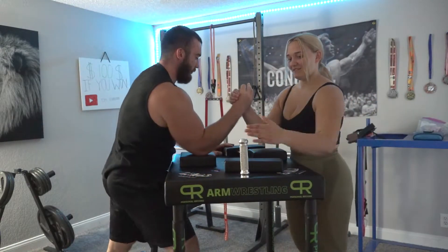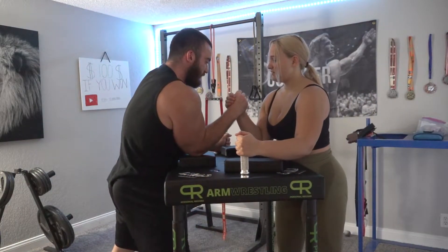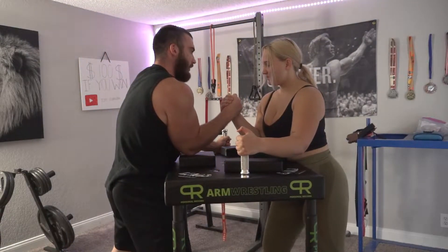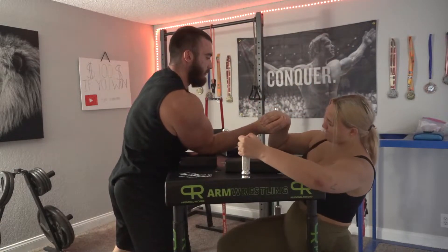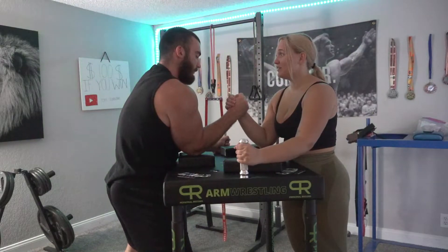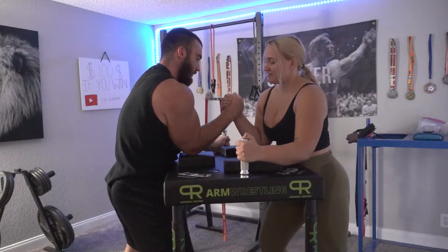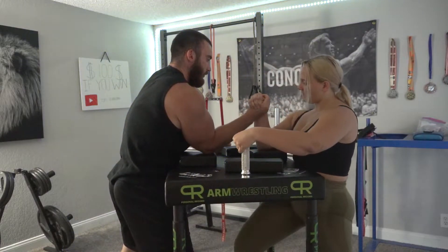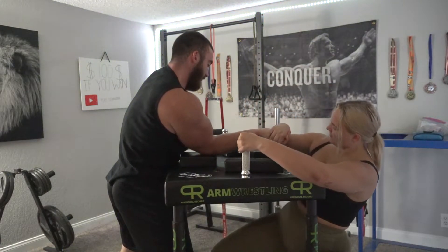I'm gonna show you the basics — let's see what your top roll is at right now, just give it a try. You're a complete beginner, okay. She's demonstrating it very well. Let's go again — ready, go. That's good.